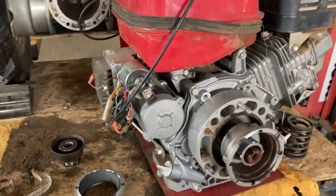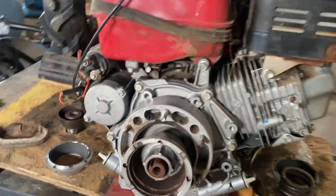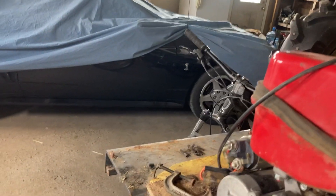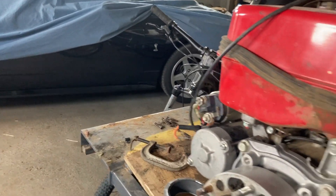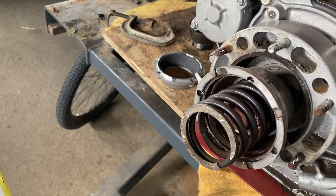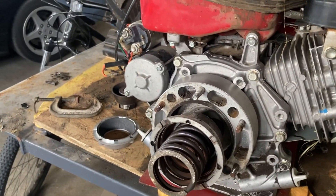They may not be interchangeable, but the principle is all the same. It is a simple job — just take the engine off, unscrew that, replace the clutch part, and put it back together again. It goes pretty smoothly and shouldn't be a problem. I hope you found that helpful. Thanks for watching.